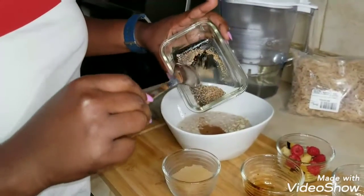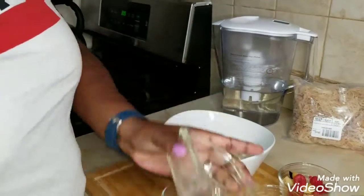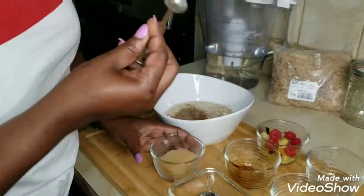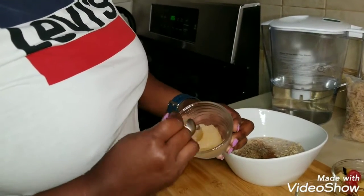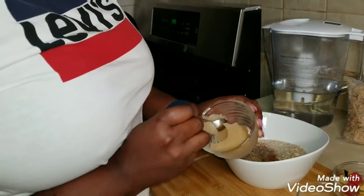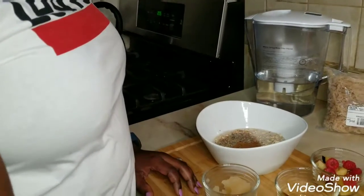This is flax seed and chia seeds, half a teaspoon each. You're going to use one teaspoon of the sea moss. It's already in gel form so it's a little thick when you're cutting it in, but just add an average amount and put it in there and stir.